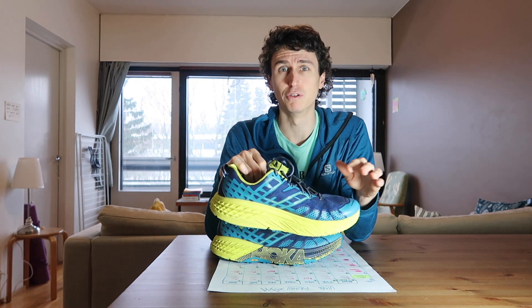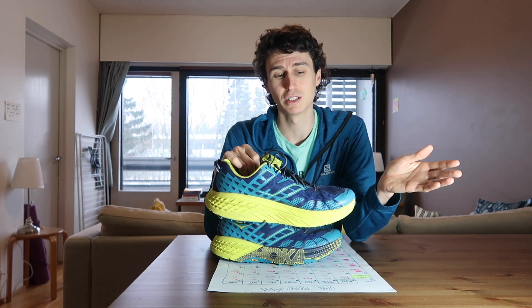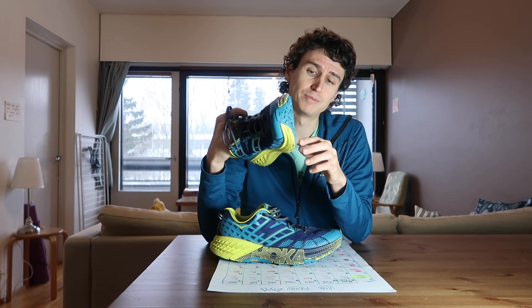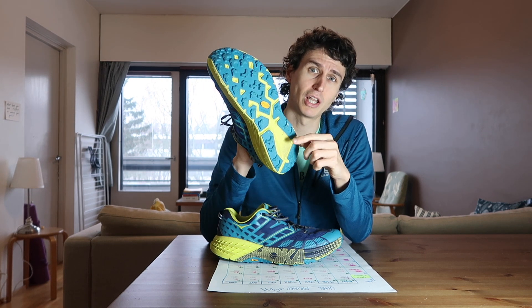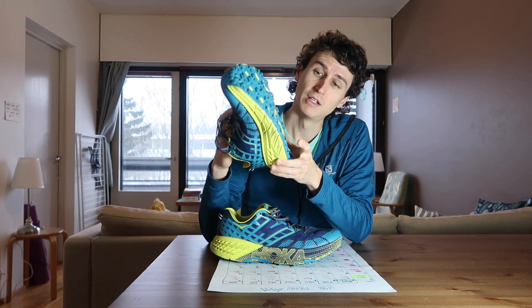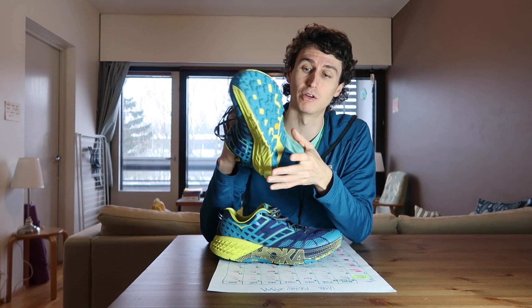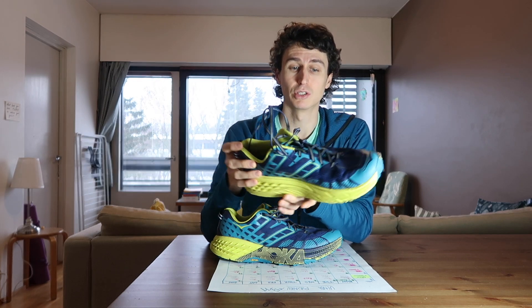On thin sheets of ice, nothing is ever going to be a full grip because ice is ice — you need spikes. But it's got these five millimeter lugs which sort of dig into anything like little crinkles in the snow or ice. Really, really good. The lug layout is really good as well, and the Vibram really is one of the best grips I think I've ever used on a shoe.